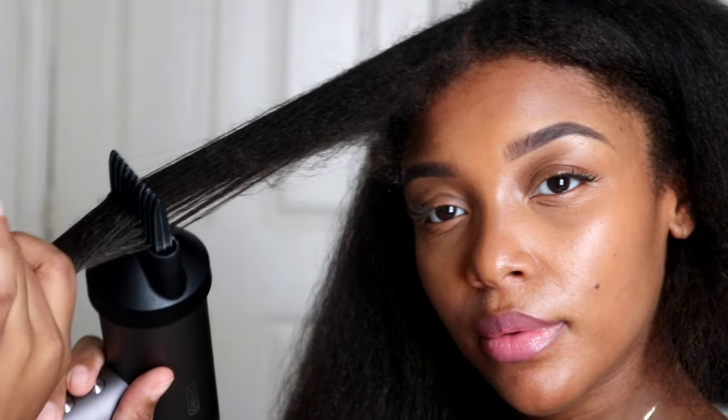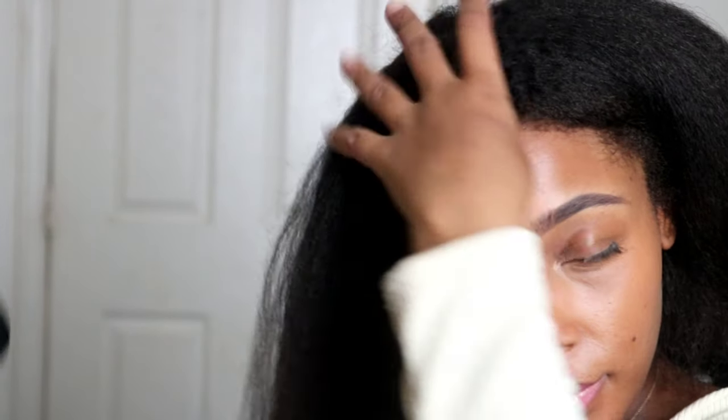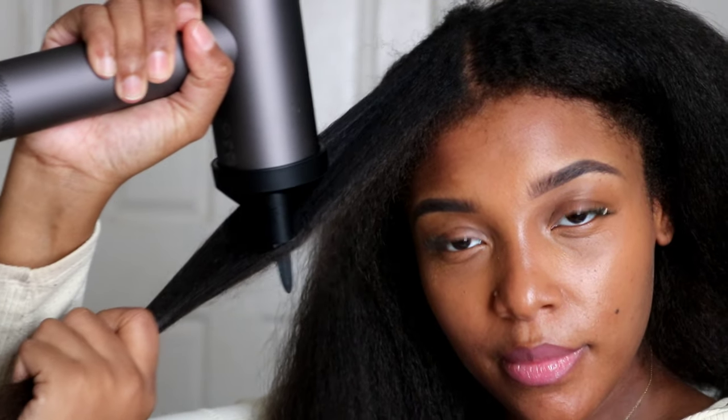This hair dryer is versatile and personally one of the best gifts I've received all year for my natural hair. At this stage my hair is fully blow dried all the way through and now I'm going to be going in with my flat iron.